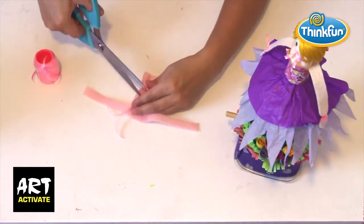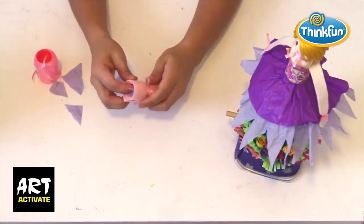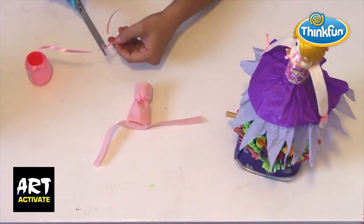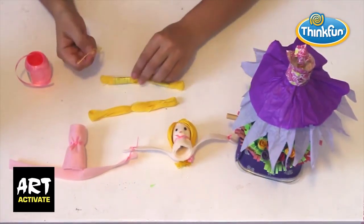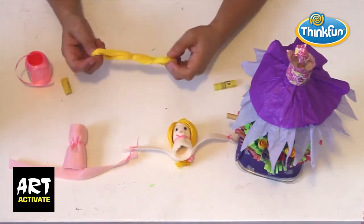Take a rectangle of felt and cut two slits — this will make the dancer's body and head. Roll the felt and fasten in the middle with ribbon. I've stuffed the head and body with tissue paper that was cut off the skirt earlier. To make hands, tie more ribbon on the ends of the arms.